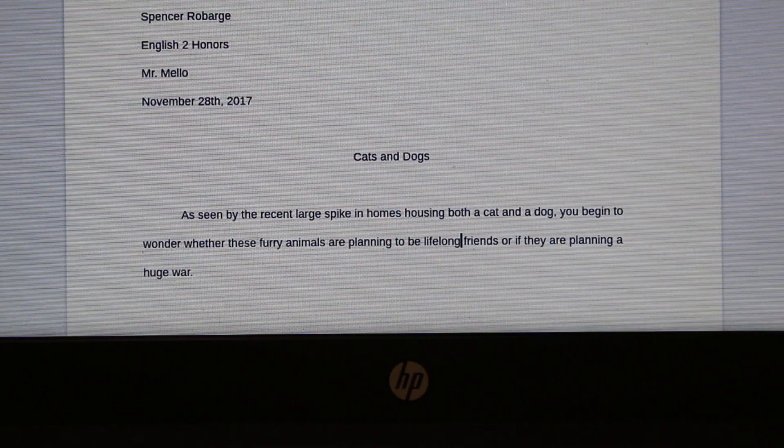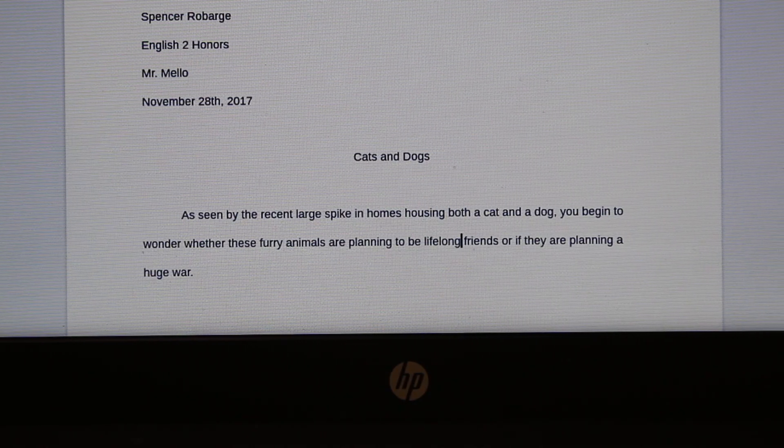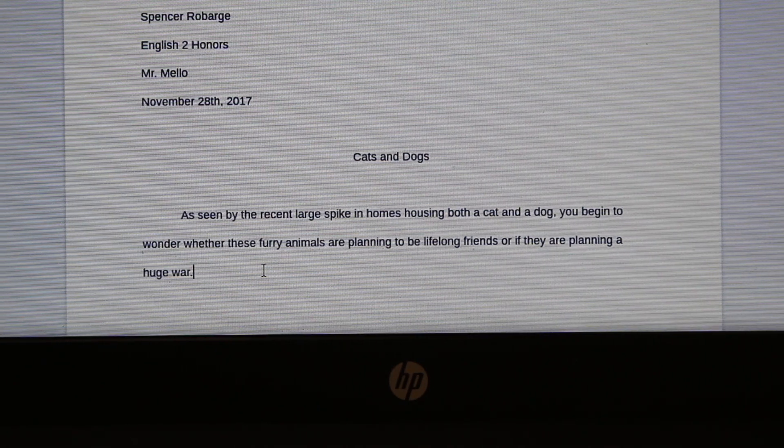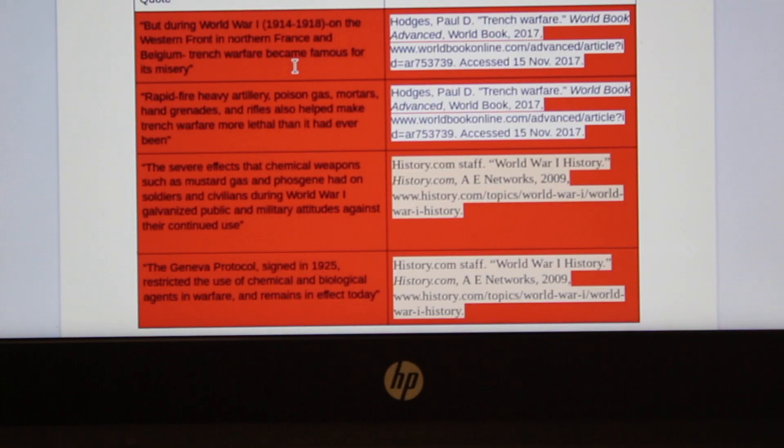Now, the next step to making a great essay is to make a really strong attention grabber. The first one to two sentences will draw your reader in for the whole paper. After you write your attention grabber, the next step is to have your quotes correct.